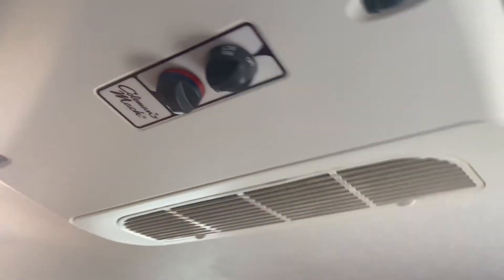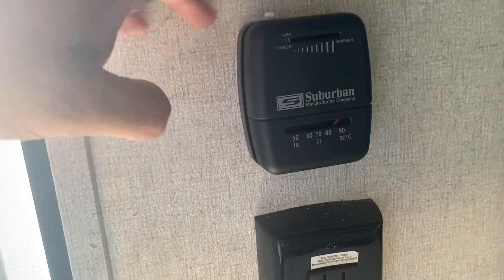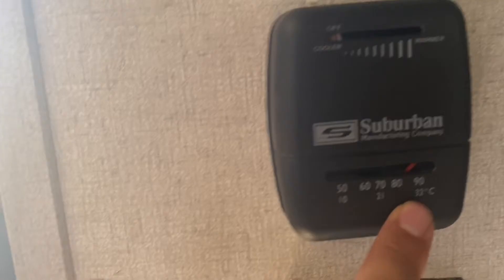Your AC is pretty standard — you have your on and off, and cool and not so cool. Your heater is pretty standard too, with high and low settings.